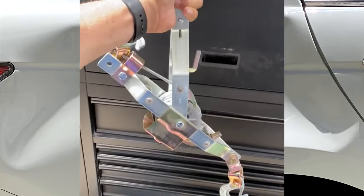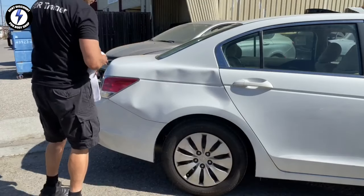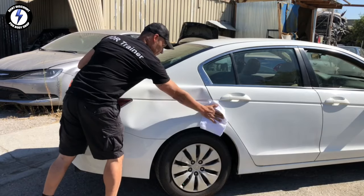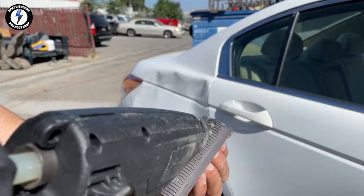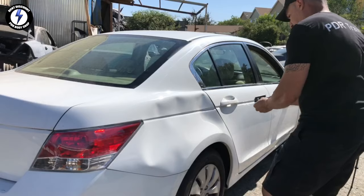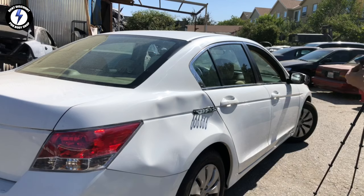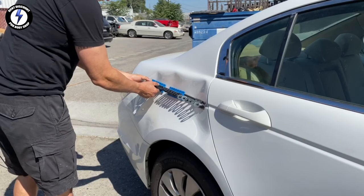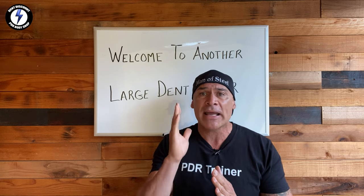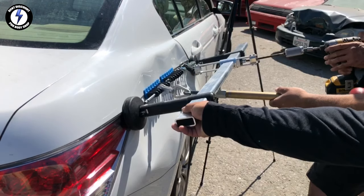I'm going to begin my technique with hot glue, starting on the outside of the body. Later, I will switch to the underside. Before I can glue pull, I will need to clean the panel with alcohol. I have four large crease tabs to stick to the panel. I'm applying hot glue to the surface of the tabs, then placing the tabs directly on the body line, giving each tab a gentle push. Attaching the hook of the slide hammer to tabs one and two, and the dent lifter to tabs three and four. These two tools will help pull up the body line.